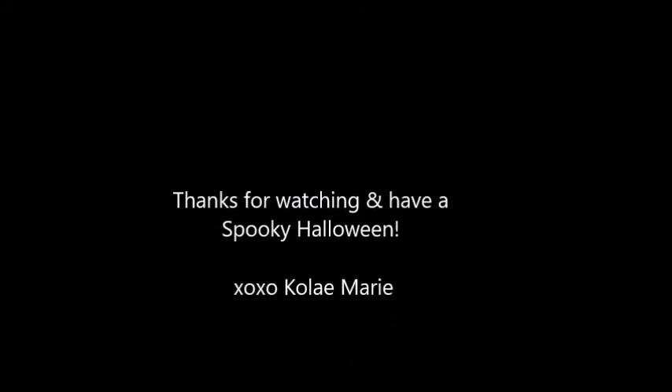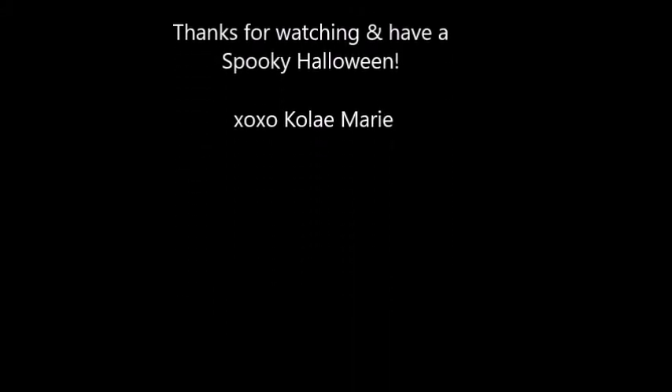And voila, you are a tigress goddess! Let me know if you tried this look for Halloween — comment down below what else you would like to see from me, and subscribe for more videos. Thanks for watching, have a happy Halloween, and don't get too scared — bye guys!